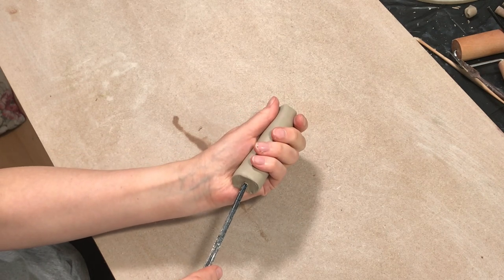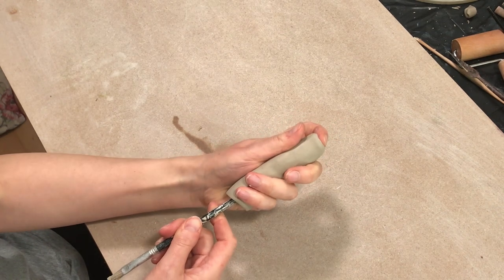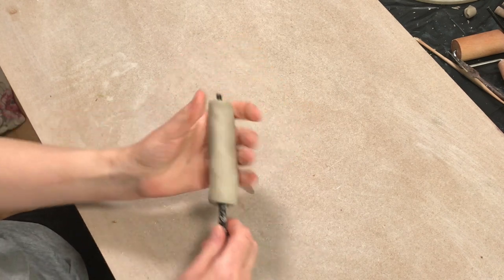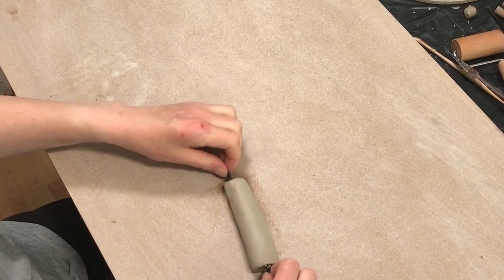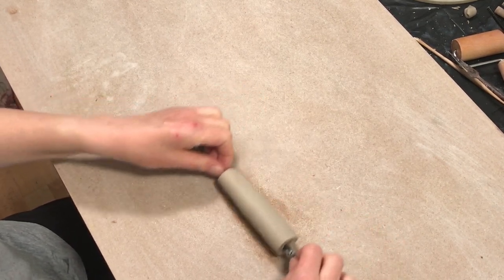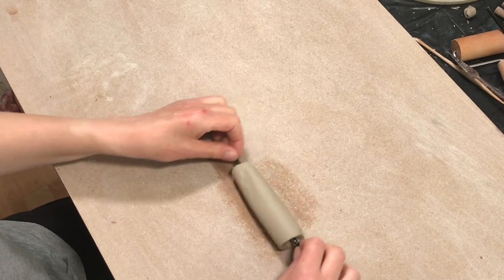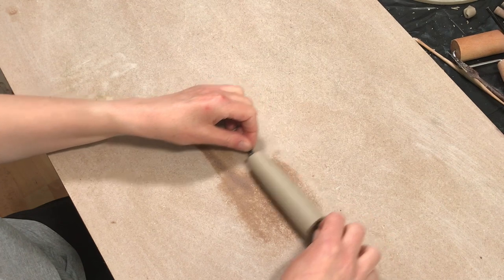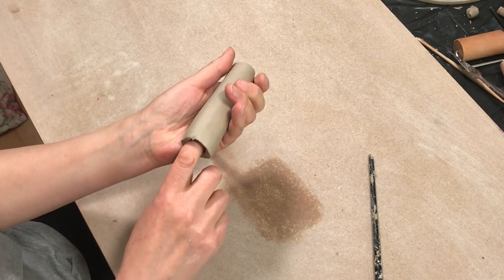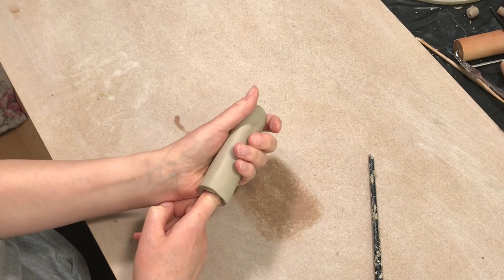When I'm making a spout I roll a coil of clay that's a little bit narrower at one end than the other. Then I use a paintbrush and press it right the way through the center — try to get it through as much through the center as you can, which can be a bit tricky if it's a long spout. Then just rolling it gently on the work surface opens up the hole going right the way through the center of the spout. Try and keep an eye on it to make sure it's not getting thinner on one side than the other. Then I use my fingers and thumbs to open up the spout a little bit more and get it to the right thickness.